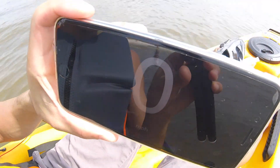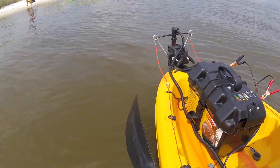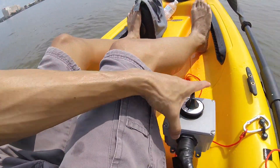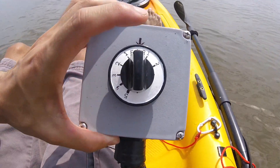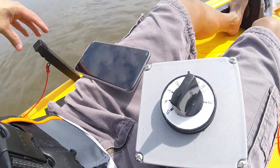Right now it's at zero miles per hour. I've got my kayak with the trolling motor on the back and we're going to see how fast we can take this thing up to. It's a 30-pound thrust trolling motor. I have my speed controller right here — it has two reverse speeds and five forward speeds. We're going to go ahead and put it on one and go all the way up to five and see what happens.